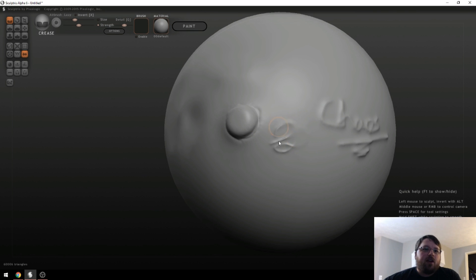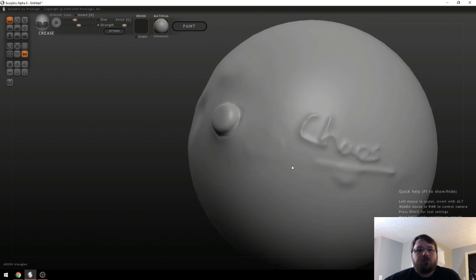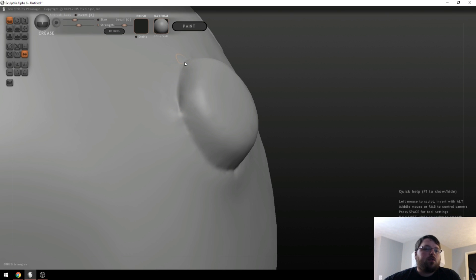You can always come back in and hold Shift to smooth things back out if you don't want them, or if you just want it to look a little smoother. That's a good way to get really sharp details in there.